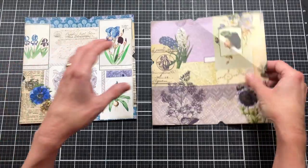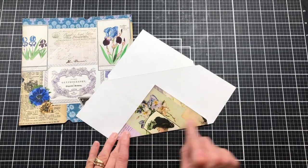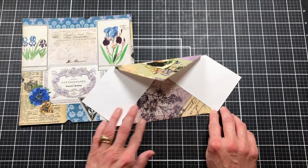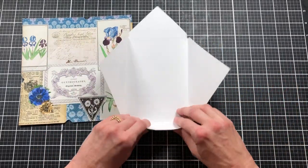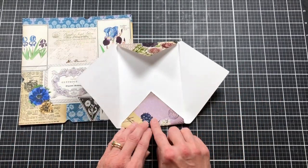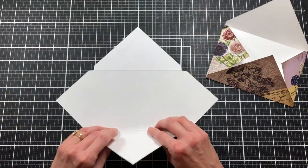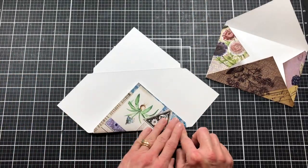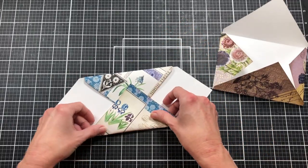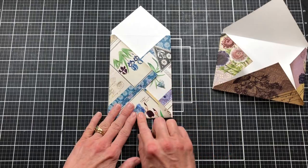I used to love going to craft parties where the host would have already come up with the project, which stamps we're going to use, all of that. We just had to follow along and create, and a lot of times she had already cut the pieces for us. I loved that, especially when I was first starting out because I really struggled with cutting my own paper. I'm folding on the scored lines now to make my envelope.